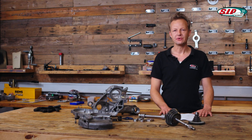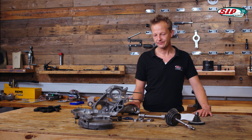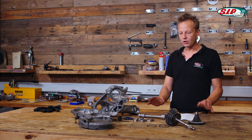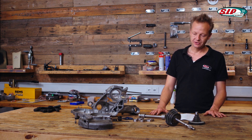Hello and welcome to the SIP Tutorials channel. My name is Andrey and I am happy to present the assembly of a Vespa PX engine today. This engine is representative of and more or less similar to all kinds of large Vespa engines. We know there are probably a million different ways to build an engine, but we hope you can find some tricks and hints which make it easier to build your own Vespa engine.